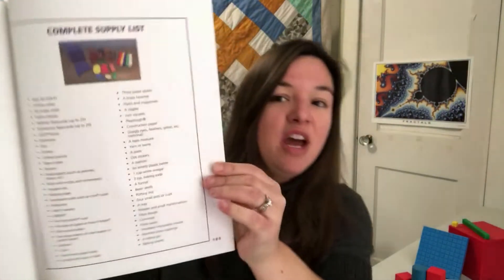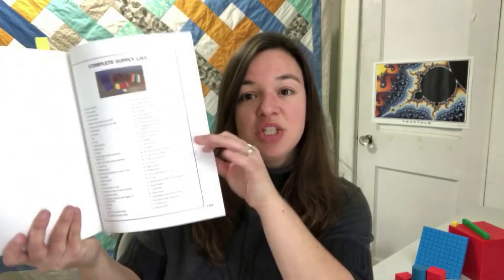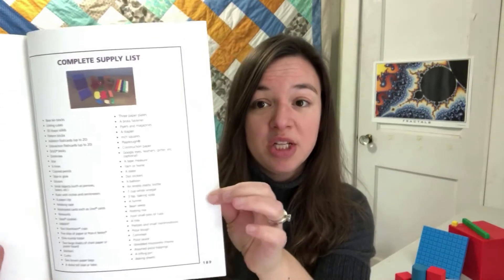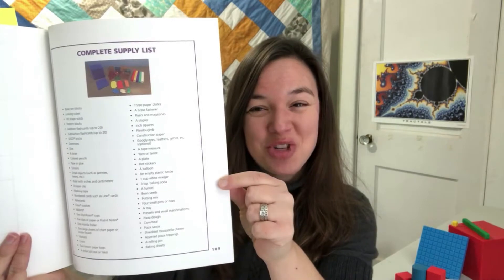In addition to those two books, manipulatives are so important at this level. There are some supplies you need to get in order to do the activities and teach the lessons. To make it simple, we put a master list of everything you need for the year in the back of the teaching guide. We also have lists just for each unit, but if you want a glimpse of the whole year, it's there. You can even tear it out and take it with you shopping. It's almost all common household items, but there are a couple math-specific manipulatives you'll need to purchase.